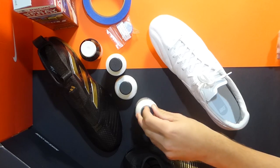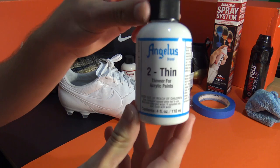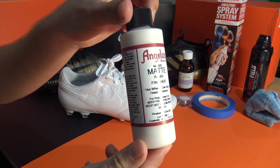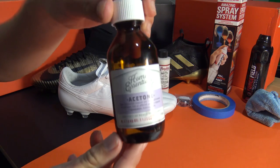For anyone that doesn't know what iridescent means, it's when a surface has a colour changing characteristic when moved or struck by light. But what would happen if we could replicate that sweet effect on the upper itself? Well, we've done it and it's actually pretty simple. Let's show you guys exactly how to create our latest look, which you can even wear on your training and match days.